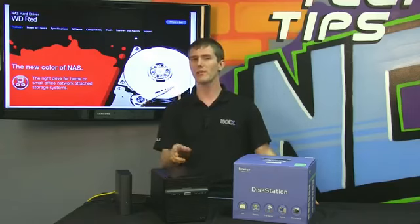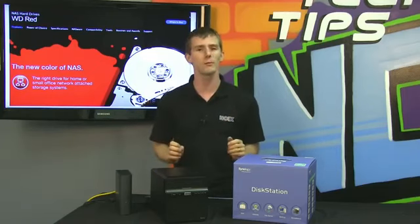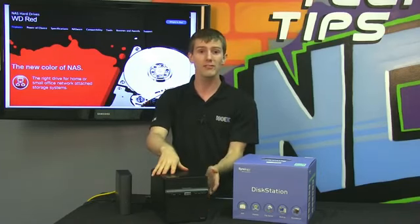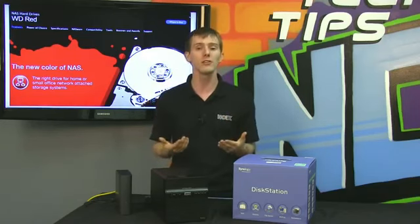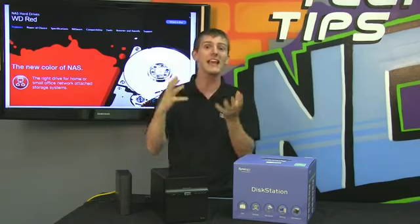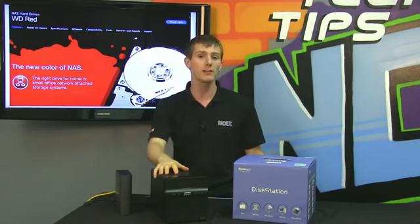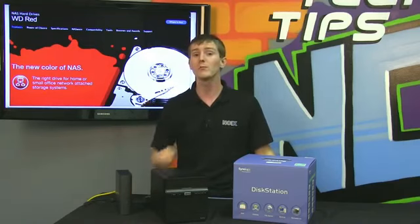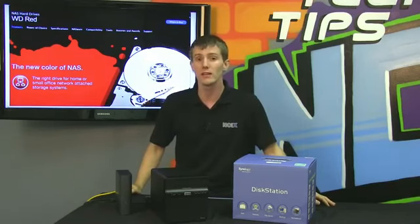Now the vibration factor — they've got 3D active balancing. Vibration is an issue for regular desktop drives, but not as much, because normally you're running maybe one or two in a regular desktop machine. When you start putting four, five, six, or eight of them next to each other in an enclosure and they're all vibrating a little bit more than they should, it can cause serious problems because there's only two to three nanometers of room for error between your read head and your platter — so anything can cause catastrophic failure. WD RED drives use 3D active balancing to ensure that in every possible axis there's as little vibration as possible. The firmware also detects sudden movements and will disengage the read head to ensure that no damage is done and no data is lost.